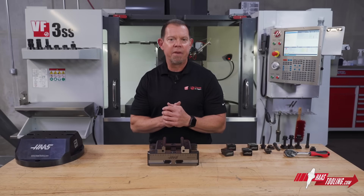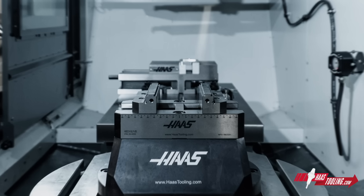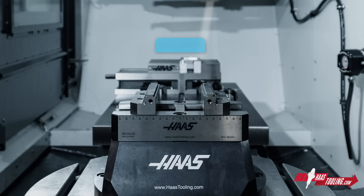And of course, in a fourth or fifth axis application, it's critical to keep your part as close to the centers of rotation as possible, and this vise makes that easy to do.